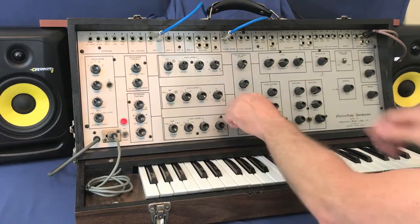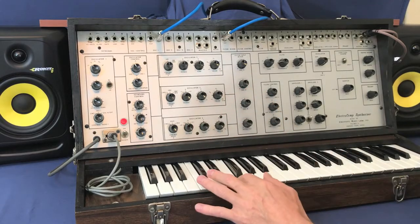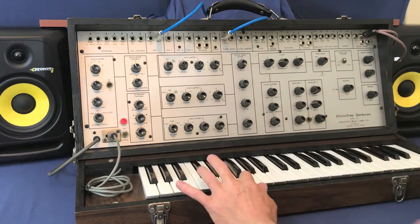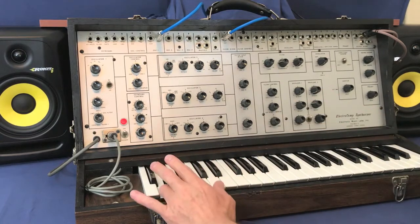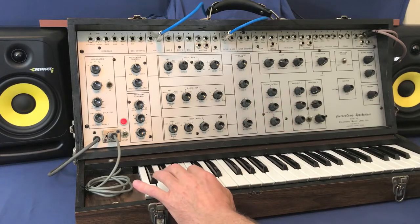Get that one. Now blend in some other oscillators — the 2, 3, 4 oscillators. Get a nice beefy sound.